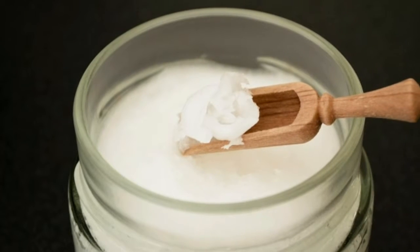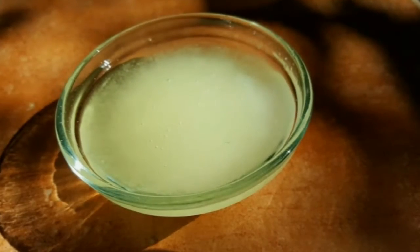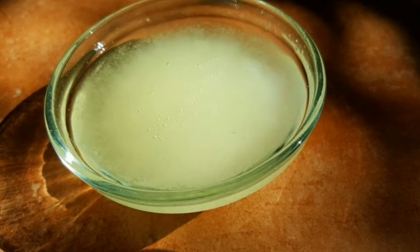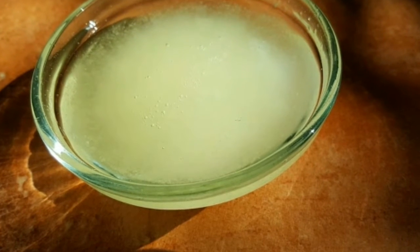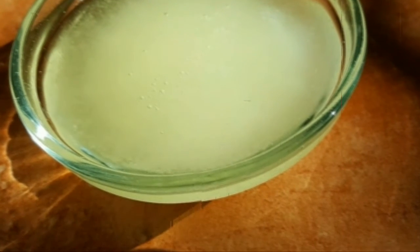Step one: the coconut oil is best made fresh from the coconut. Get some organic coconuts for this formula. To make the oil, remove the white pulp from the nut and blend it with some cold water. Use a strainer to pour the liquid through to strain out any solids. The liquid is used for this formula and the pulp can be saved for something else.